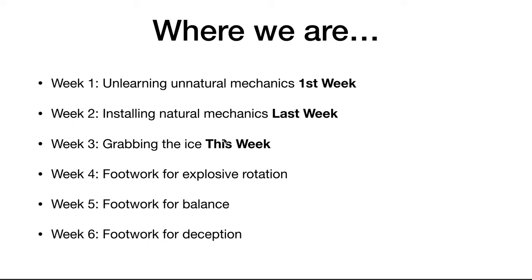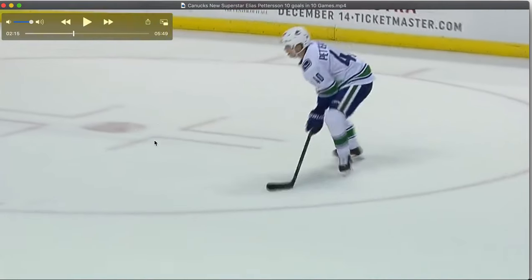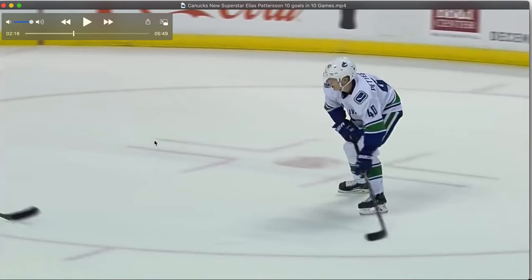This week is about a cue known as grabbing the ice. Weeks 4, 5, and 6 are in the Slingshot Shooting System — part of a 6-week transition from that lean-and-push, stiff old shot with old sticks to the fast, whippy, and relaxed new slingshot that comes from new sticks. So we're going to break down Pedersen's release and a cue called grabbing the ice, and then look at how that factors into a few other shots with a few other NHLers.